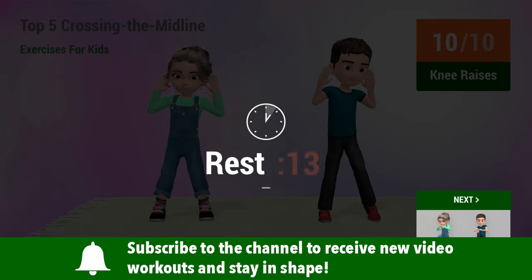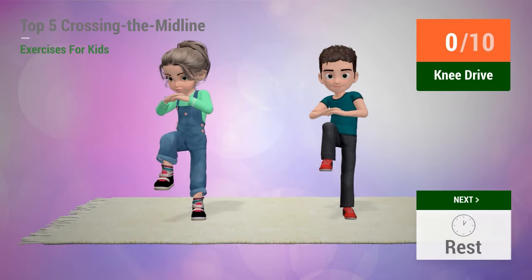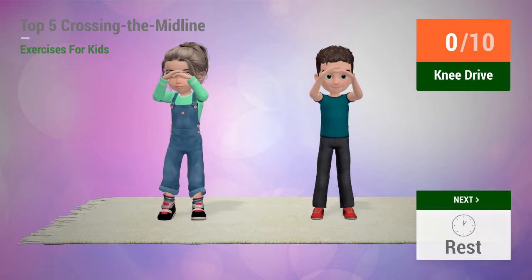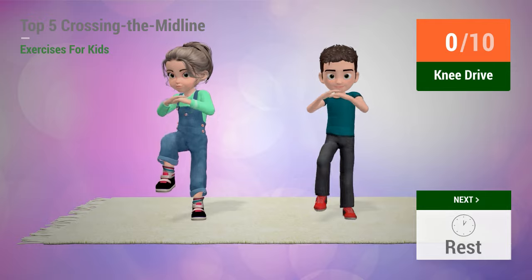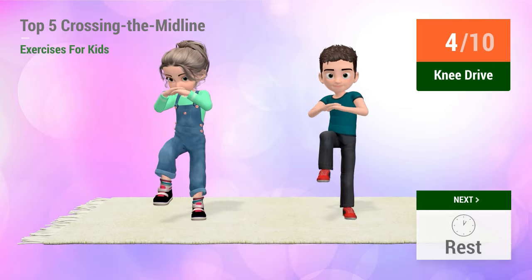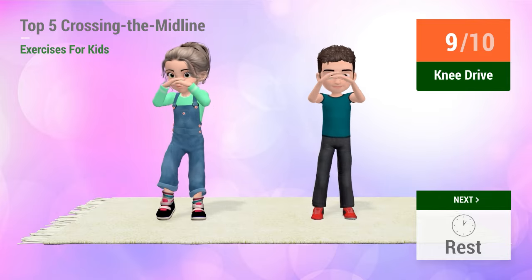Rest time. Up next, knee drive. In 5, 4, 3, 2, 1, go! 1, 2, 3, 4, 5, 6, 7, 8, 9, 10.